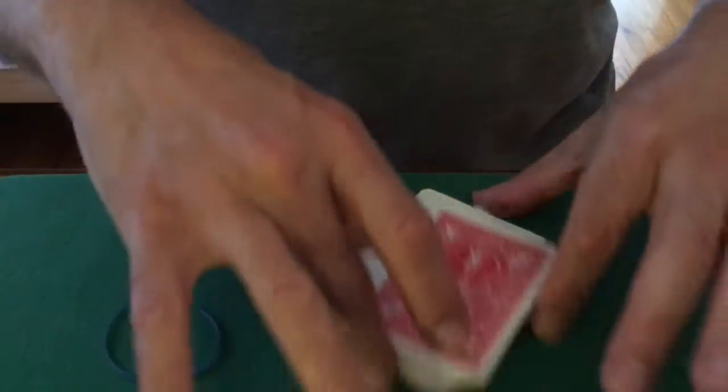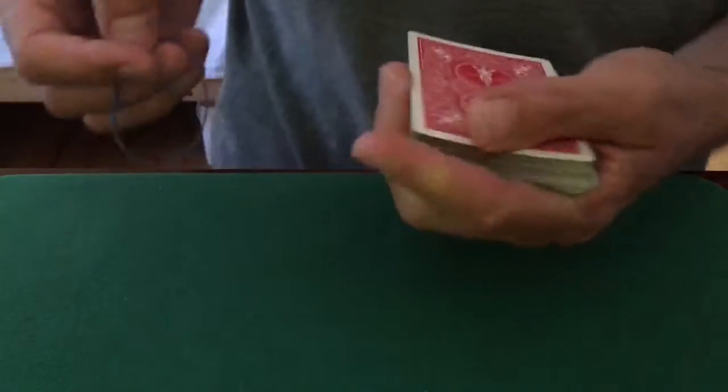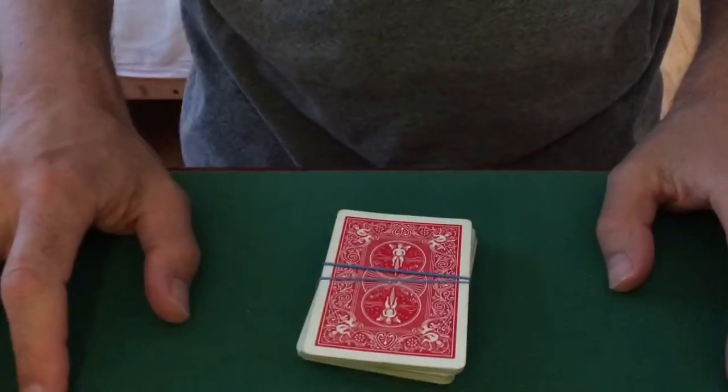Now I don't know where it is. We don't know where it is. Let's see if the rubber band can find it. It said wrap the deck twice in the rubber band. So there's the deck wrapped twice.